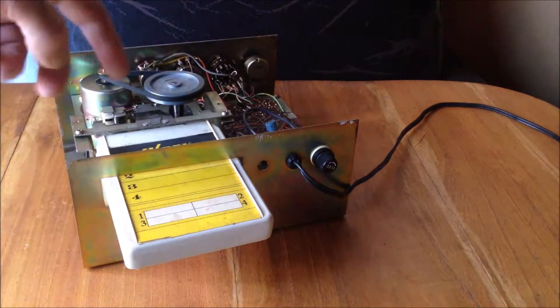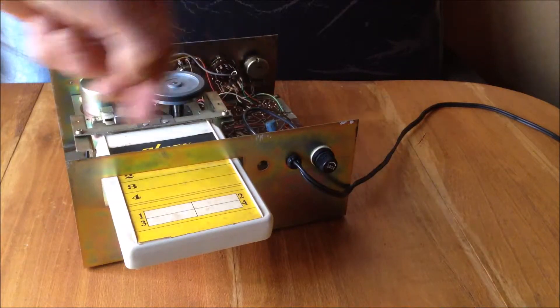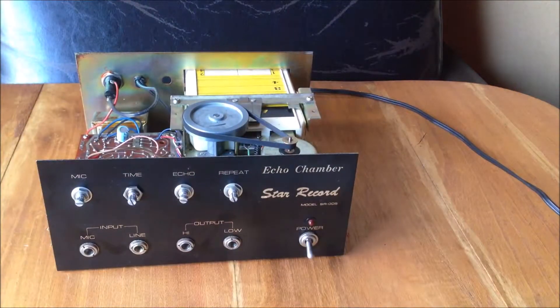The slower the speed of the tape going by, the longer the delay. The faster the speed of the tape, the shorter the delay. And then it can play itself back upon itself, so you hear a repeat essentially.